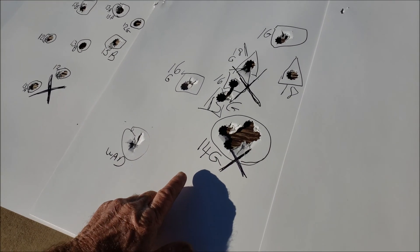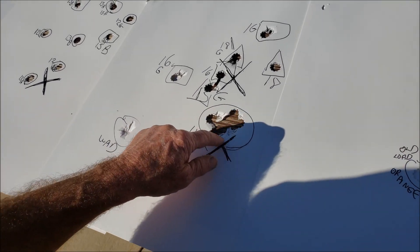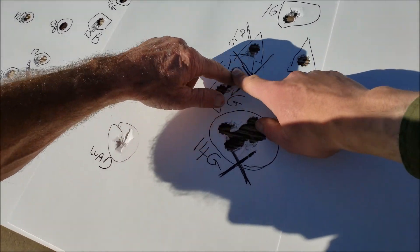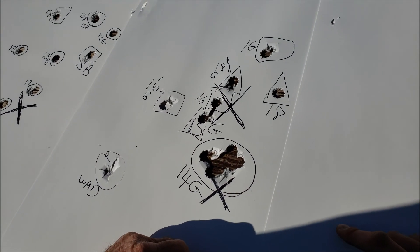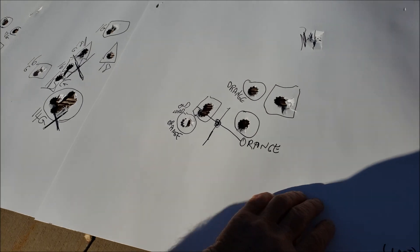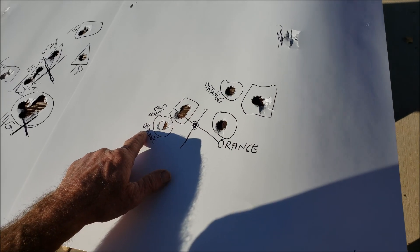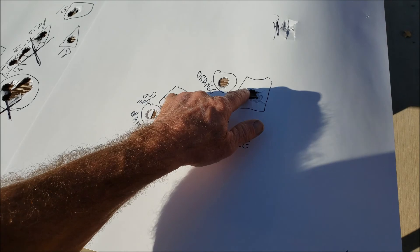Now we went to 14 and 15 grain — almost dead center from the aim point. And the green ones, same thing — pretty good.